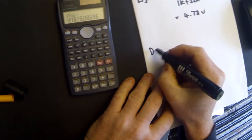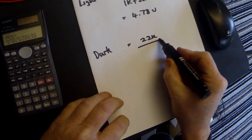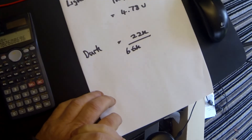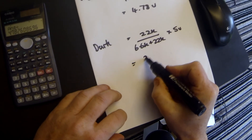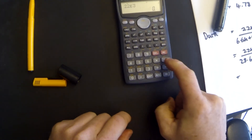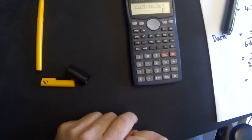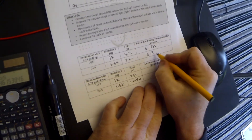Next, in the dark: 22K is our R_B, divided by 6.6K — which is the LDR in the dark — plus 22K, times 5 volts. That is 22K divided by 28.6K, times 5 volts, which equals 3.84 volts — approximately 3.8 volts. We can see that whilst it's not exactly the 3.4 volts we measured, it is pretty close.